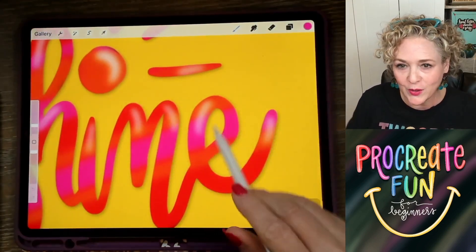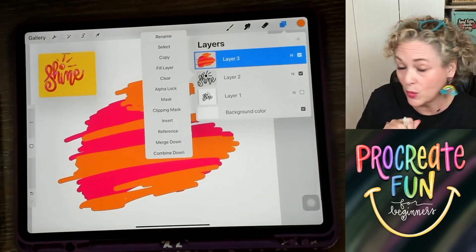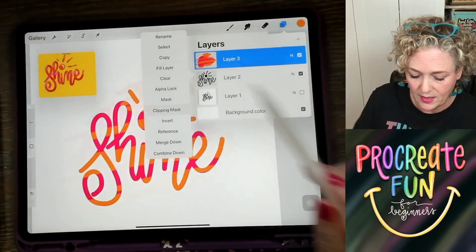Look how we've got the different colors on the text. When I do that, the color is just going to go on — it's going to mask right on to 'shine.' Are you ready? Ta-da!